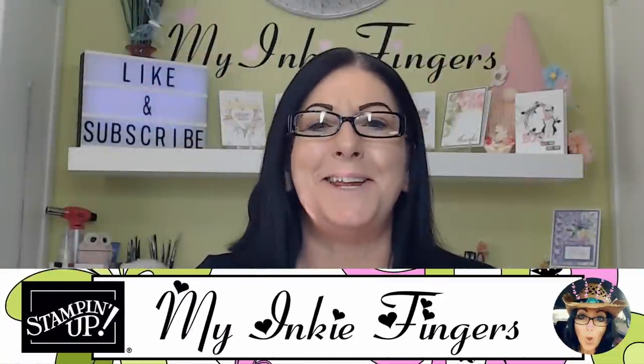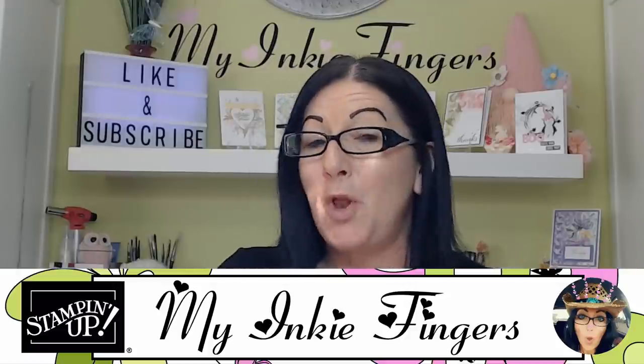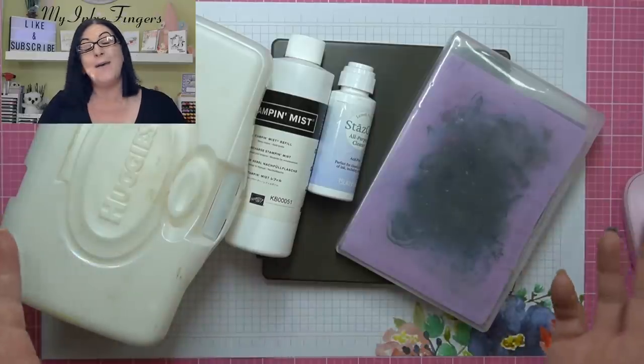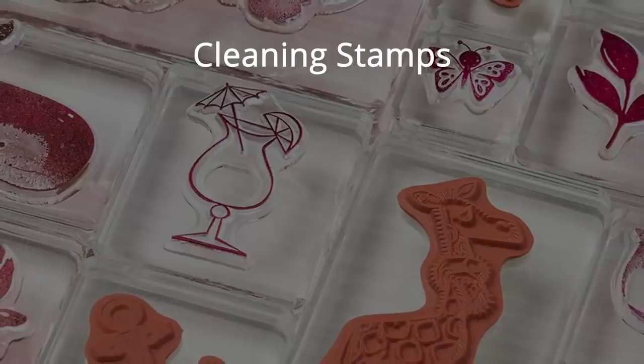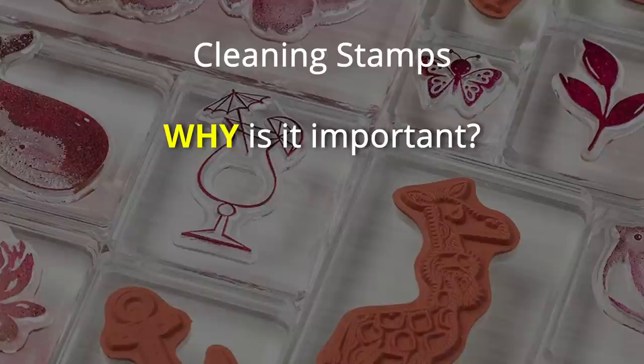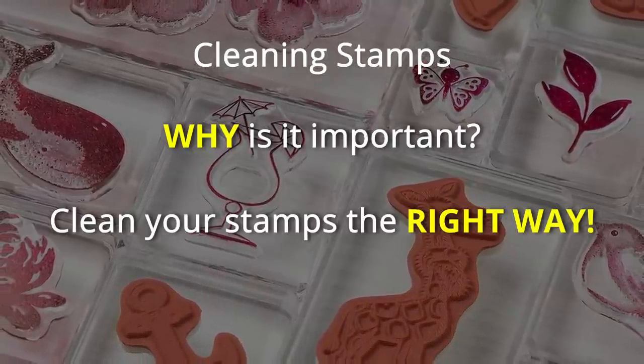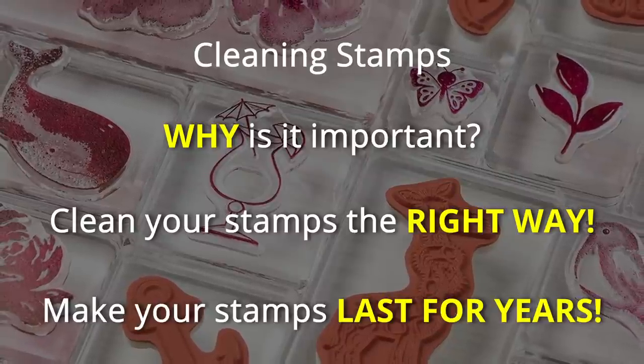Well hello my inky friends, it's Cindy Lynn with My Inky Fingers. Thank you so much for joining me today on my YouTube channel and blog. If you're new here, welcome. Today I want to talk about cleaning stamps — the importance of cleaning stamps the right way and not the wrong way — and also the longevity of your stamps.